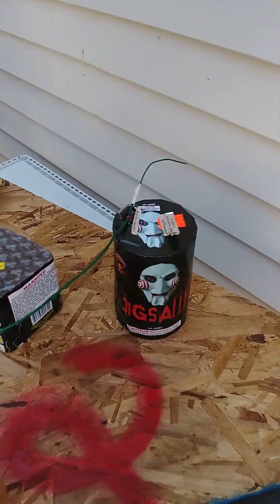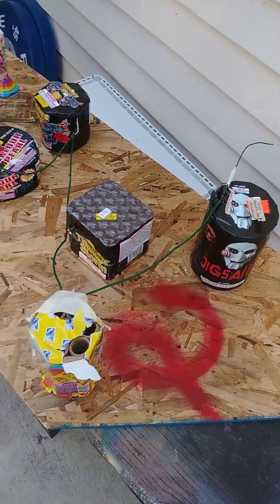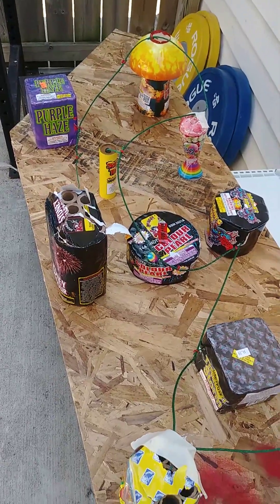Got the jigsaw. That's a long fountain there — long lasting. Got some smoke bombs in here too.